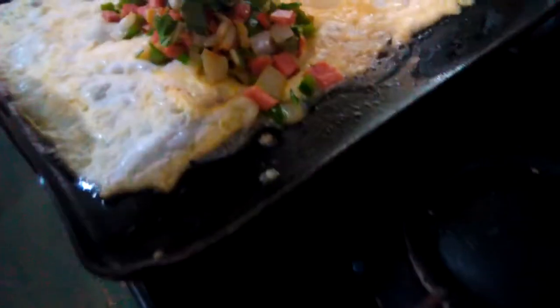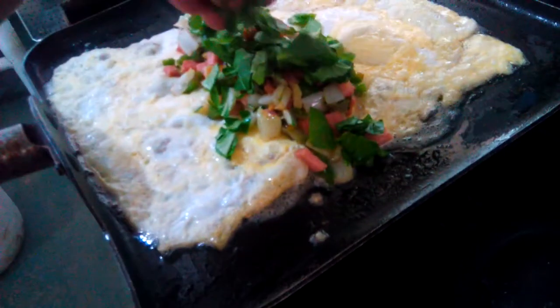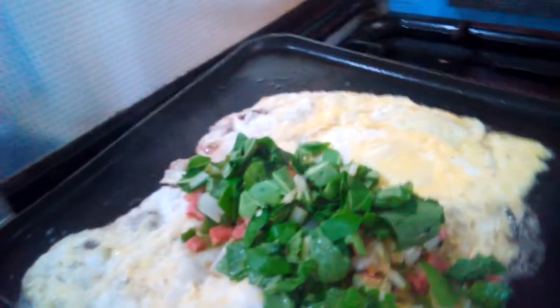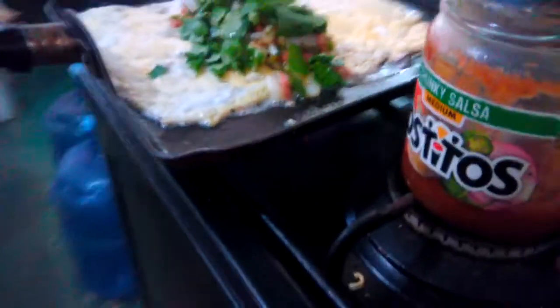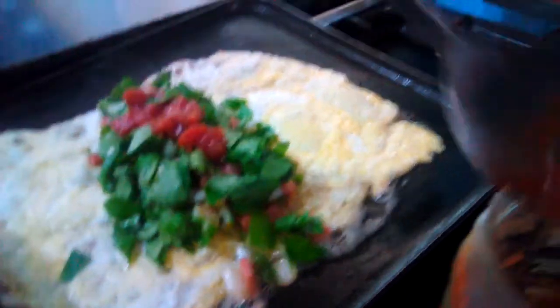And more leaves — this is petchay again, set it there. And the last is the scallions. You need to turn off the heat there. There you go, this is Philip's breakfast!